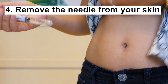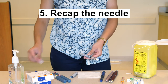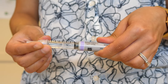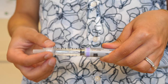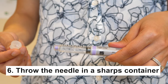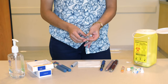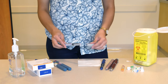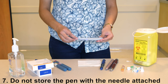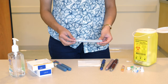Remove the needle from your skin. Recap the needle using the larger outer cap, then turn it to the left to remove the needle. Throw the needle in a sharps container or glass container with a lid. Never put the needle into your regular garbage. Do not store the pen with the needle attached, as air can be pulled into the pen if the room temperature changes.